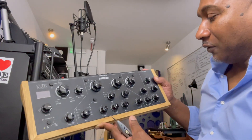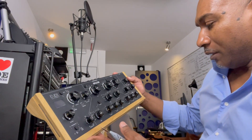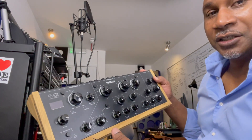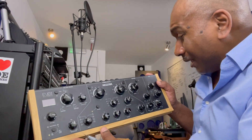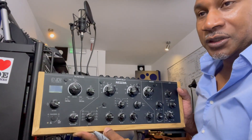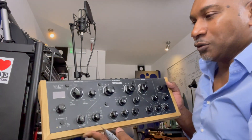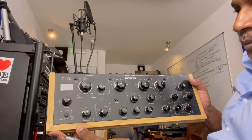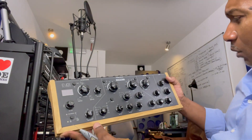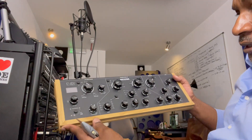I wasn't meant to be doing a review on this, but it's pretty powerful in terms of what it's capable of - dry/wet mixes, wet mix, feedback. The filter is pretty amazing and how you can control it is a bit wild. Compared to my modular, it reminds me of the modular in the stuff that I can do. I picked this up probably a couple of years ago. It was a startup company looking at funding their product.